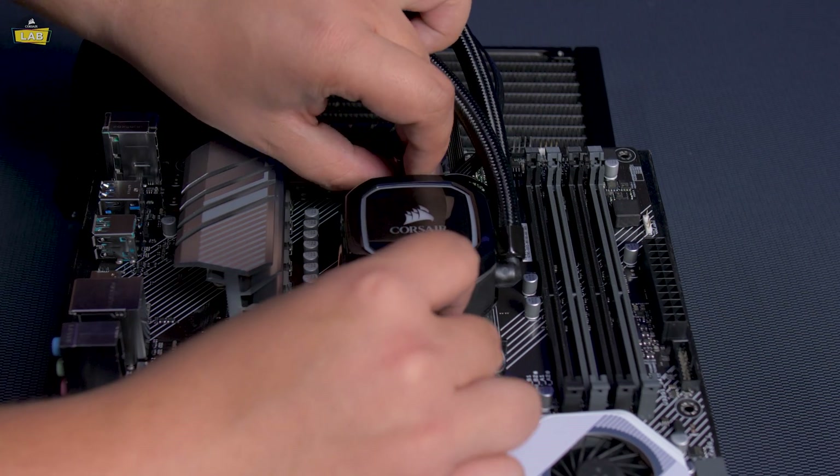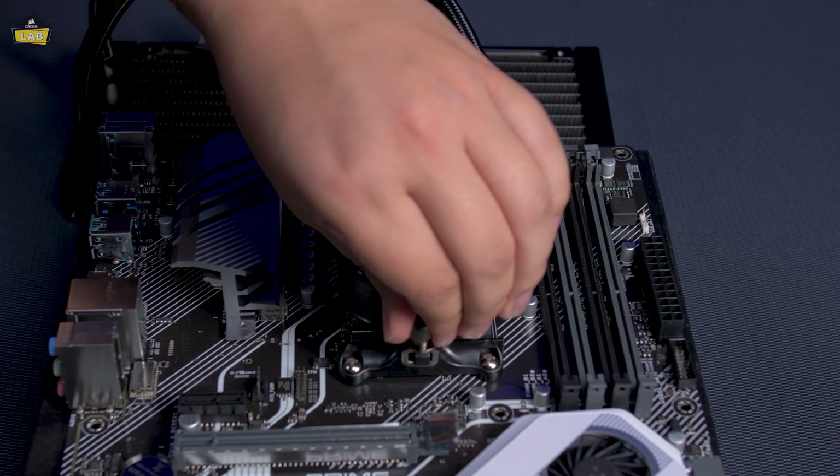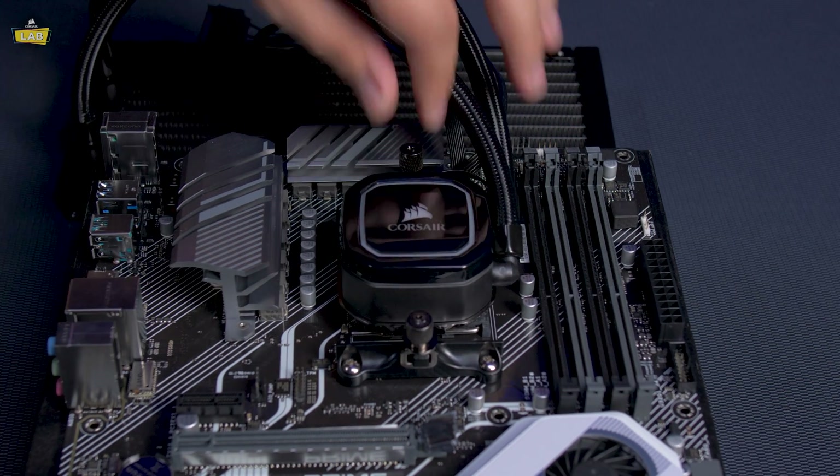If you have an AM4 socket, loosen the thumb screws holding the AM4 screw clips to the bracket and fasten to the stock AMD mounting clips. Tighten the thumb screws until secure.